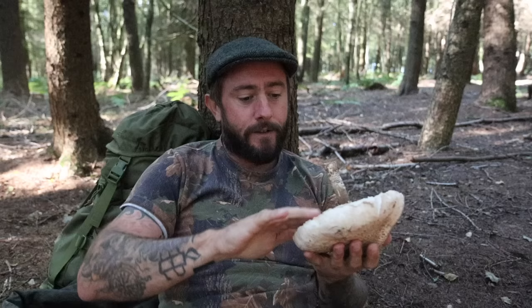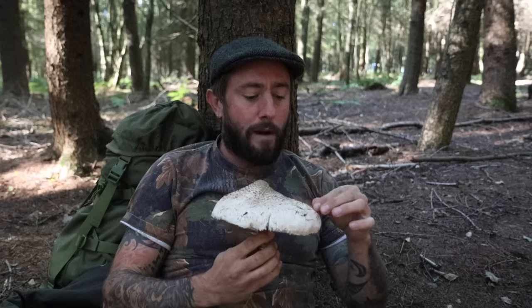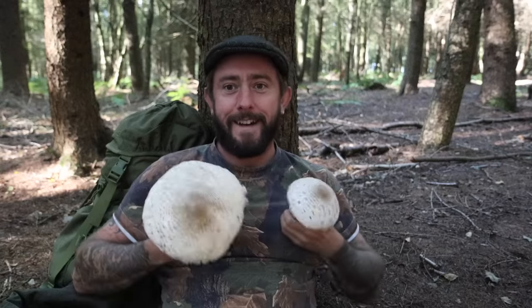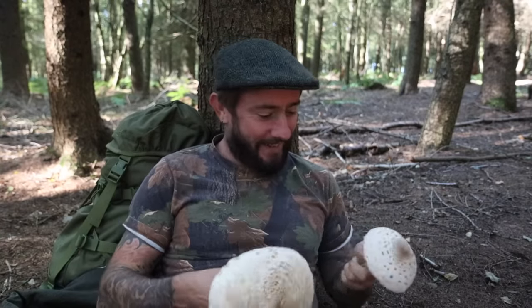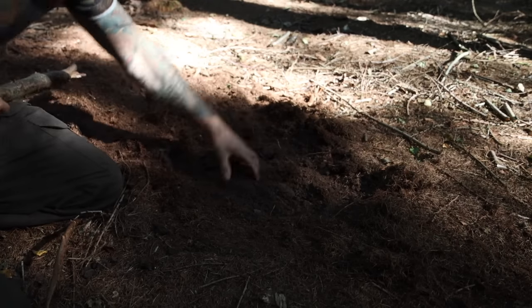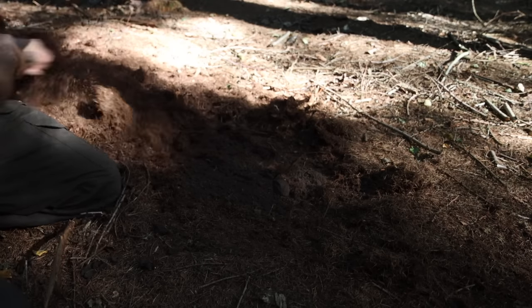What I'm going to try and do is just a really simple dish using these parasol mushrooms. Where I would normally use dairy products, we're going to use Oatly and see if it works. If it doesn't work, I'm keeping it in. Let's get a fire going. There's just a top layer and then we're into some pretty solid ground there, so we're not going to set fire to it.